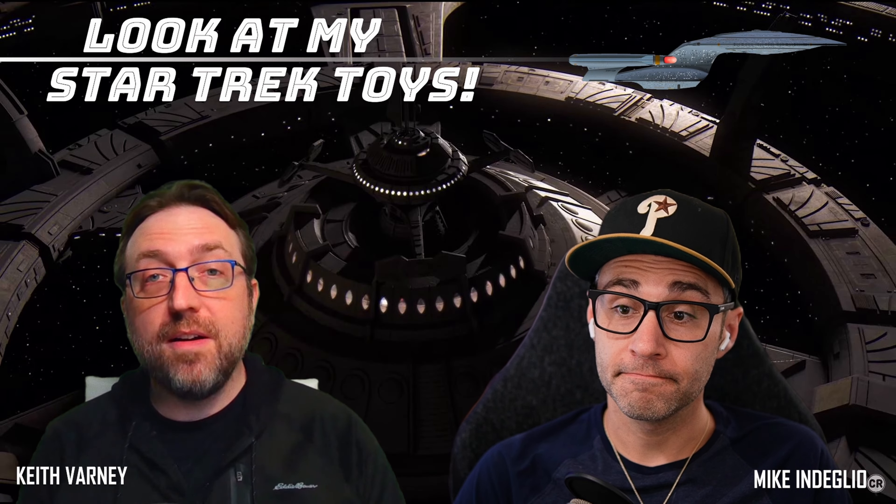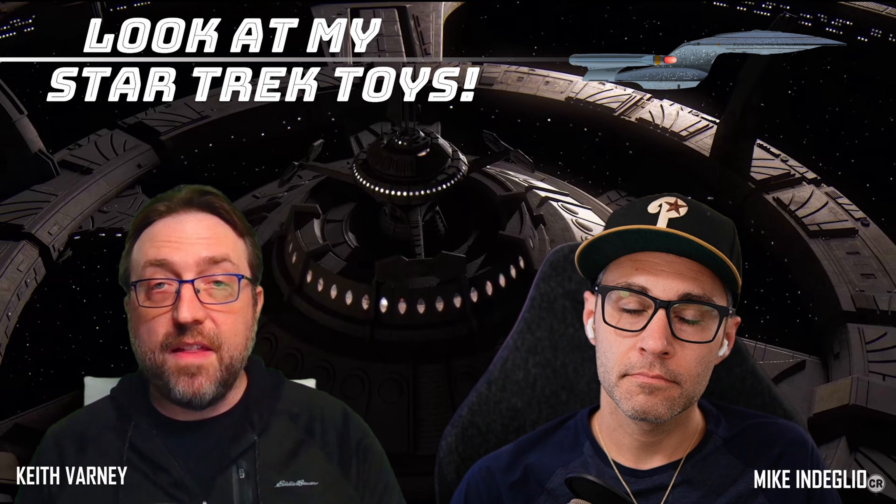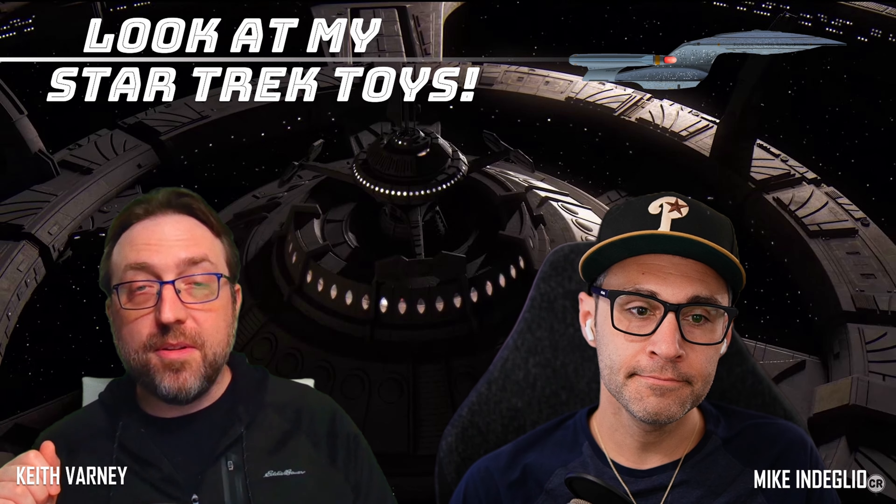We go episode by episode through Deep Space Nine, and right now as we're airing this, we're about to record Season 3, Episode 2, which is really exciting. The reason I waited is to give Mike a little bit of time to get enough context to appreciate and see all the things that Joshua did.